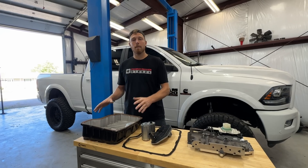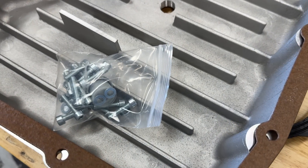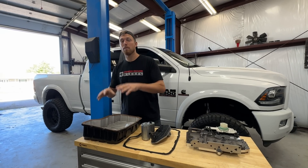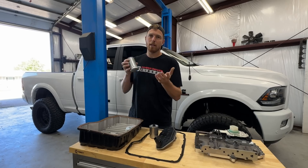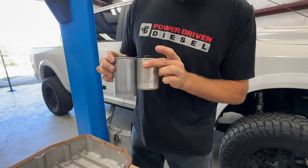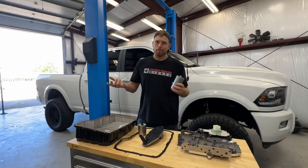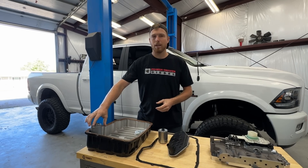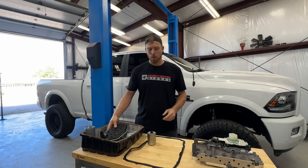Next up, the kit comes with a PDD deep pan. Now don't worry — if you already have a deep pan and just want to put a valve body in your truck, you can buy that valve body separate. But if you're getting the pan-off upgrade kit, it comes standard with this deep pan, because it has a little bit of extra area to accommodate the bigger spin-on filter. This is the OEM one versus the upgraded one. A bigger filter gives you better filtration, better flow. It also comes with a steel screw-on adapter pre-installed, plus a suction filter.